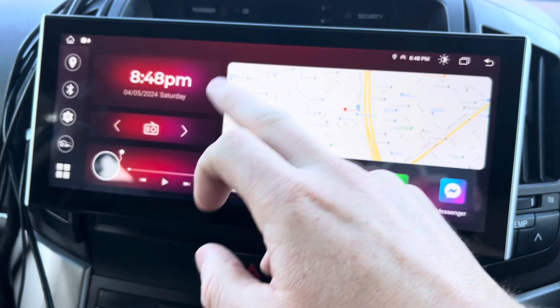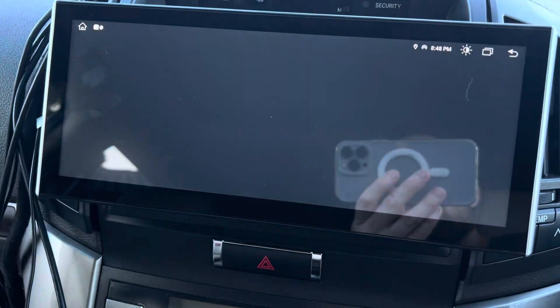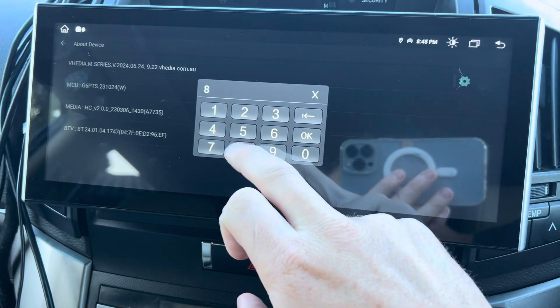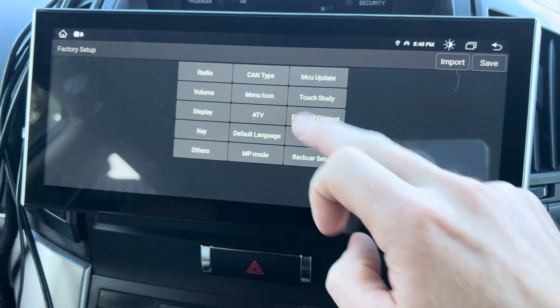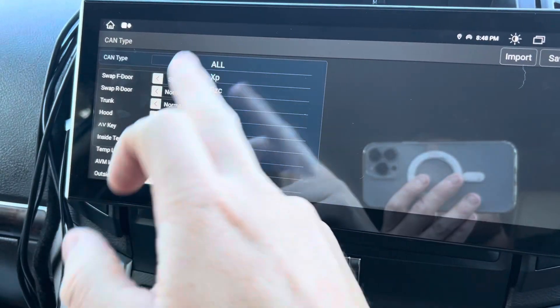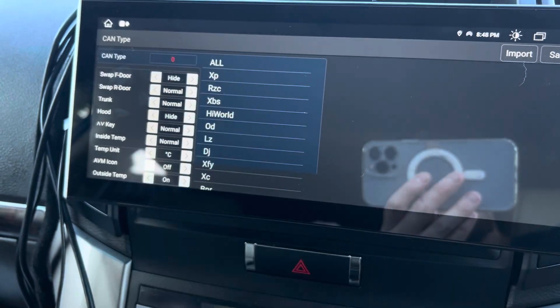Sometimes these can be swapped, or you might not want them to show at all. Go to Settings > Car Infotainment > About Device — you'll see a little icon, number 8878. Go into CAN Type and swap the front door. You can either leave it as is, change it around, or choose to hide it so it won't show at all.